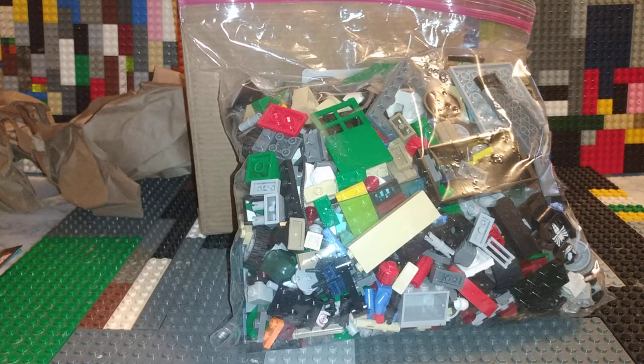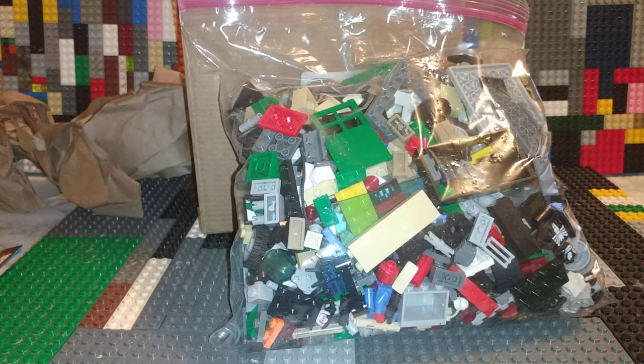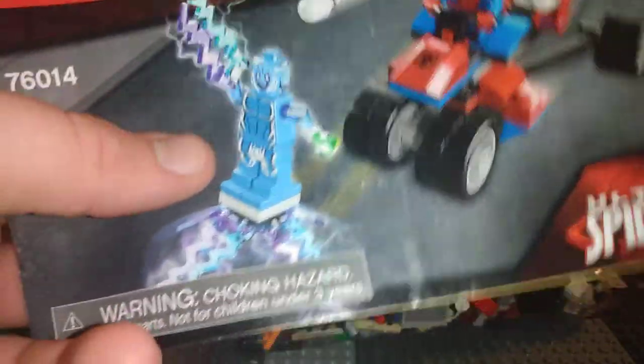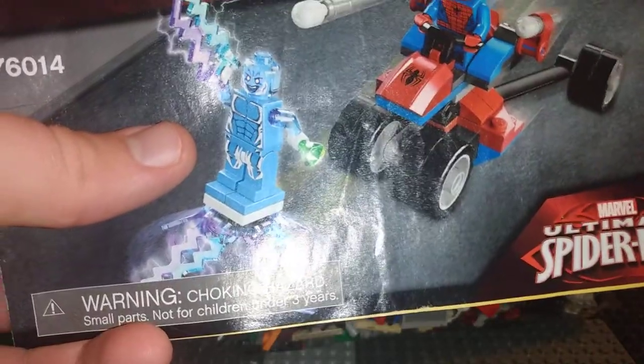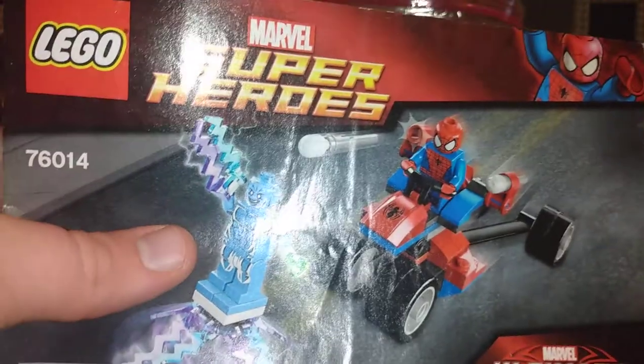This is a short video — I already had five minutes of review done. Three sets. Electro — I've already got the Electro. I'll just take the torso and legs to make Iceman, another custom figure I'm going to showcase in my custom showcase.